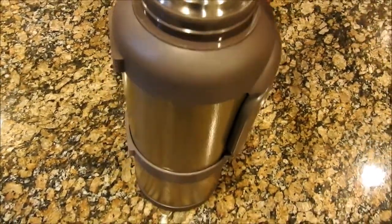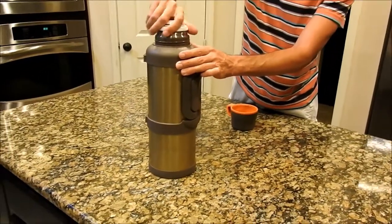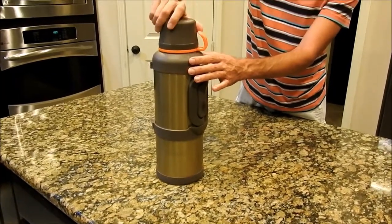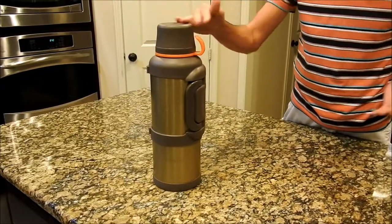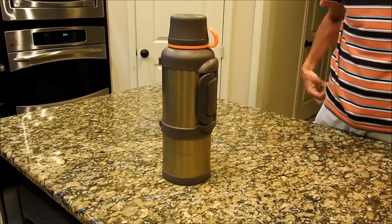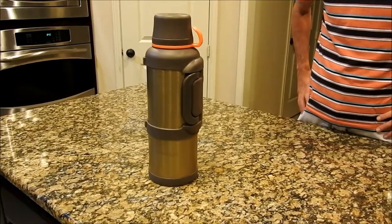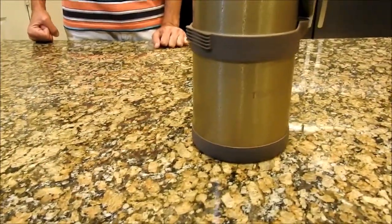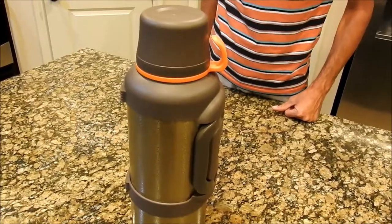There's no liquid in it. It's been in an air-conditioned house at approximately 75 degrees. The ice is in it, I'm putting the lid on nice and tight, and the cup lid on top of that. I'm going to sit it in my garage — not in the sun, but in a garage that's probably 80 to 90 degrees minimum. It's summertime so it might even be warmer. I'm going to check it every 24 hours and see how much ice has melted.